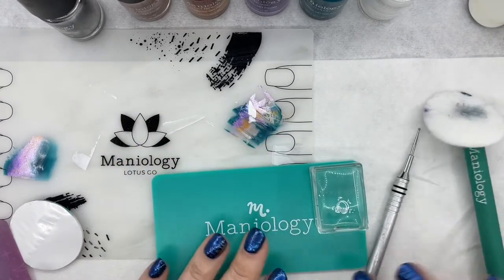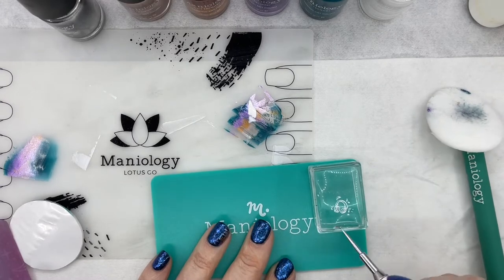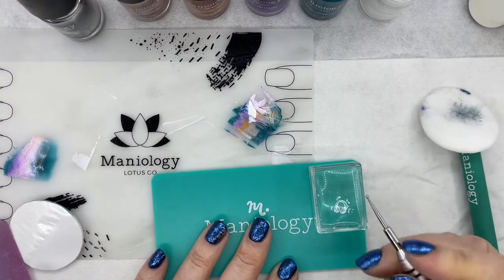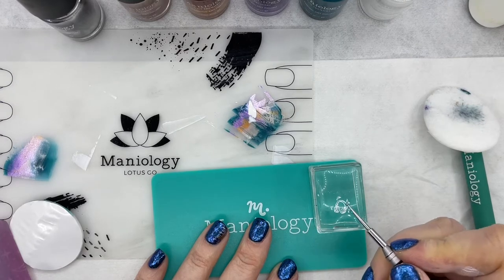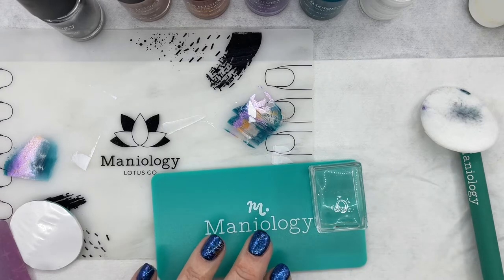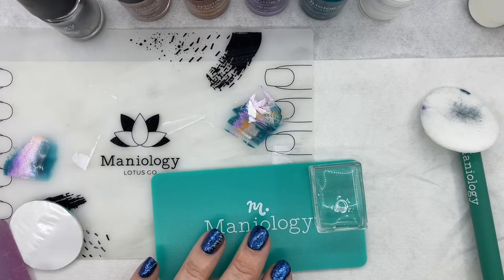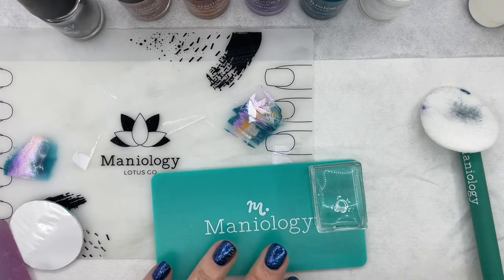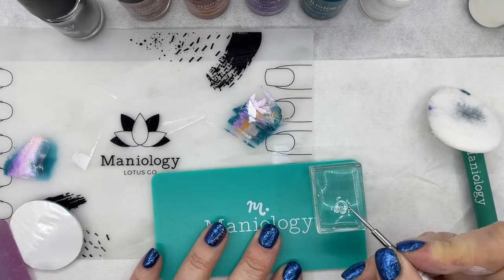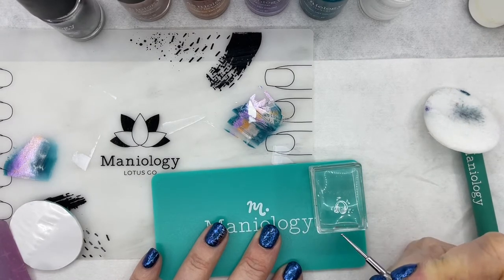I'm going to actually use a small dotting tool to fill that in instead of a brush, because you'll have a little bit more control with the dotting tool and it will be a little less tedious versus trying to come in with a brush and paint it, because a lot of times if you're trying to paint it with the brush, you'll wipe out the lines of your outline.